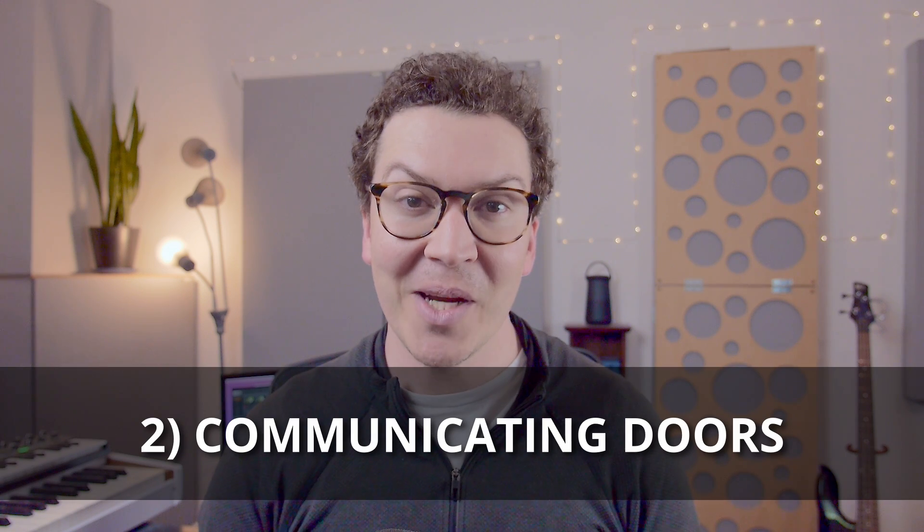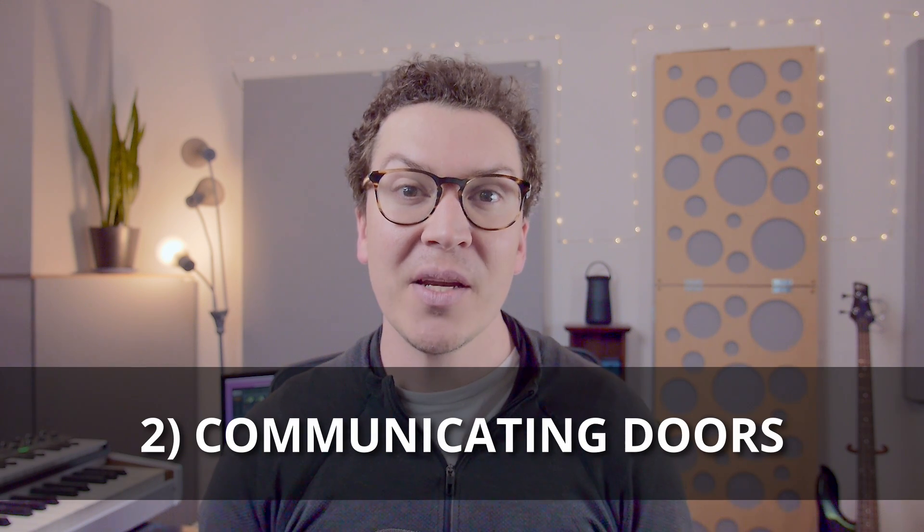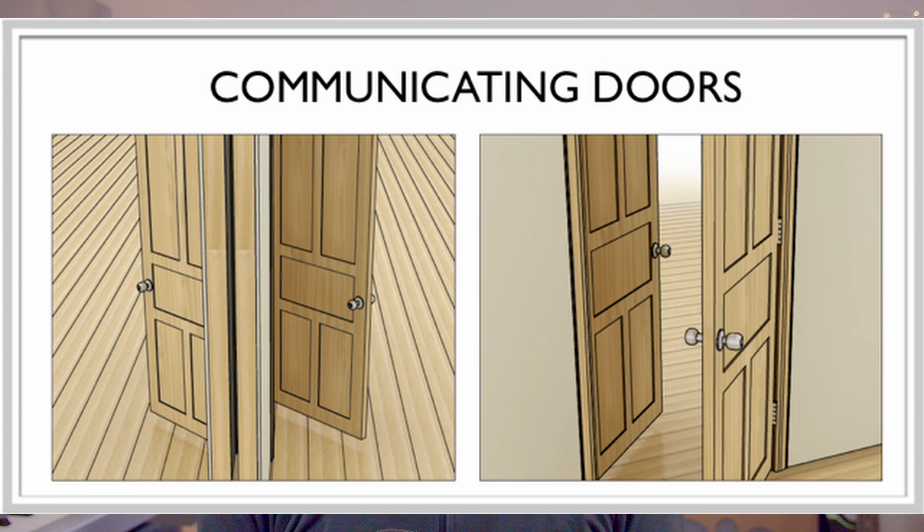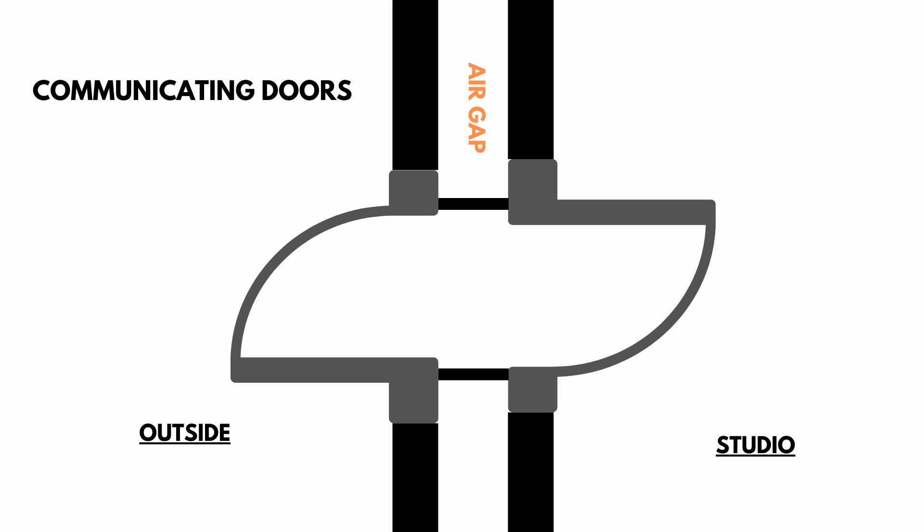Let's start with communicating doors. Communicating doors are the best type of soundproof door, and honestly, I don't design studios with single doors pretty much anymore at all. Two doors are way better. What you do is you have a door built on one wall and then another door built on the inside wall. Ideally, neither the doors nor the door frames touch each other, leaving that gap between the two walls intact so sound can't transition from one wall to the other.